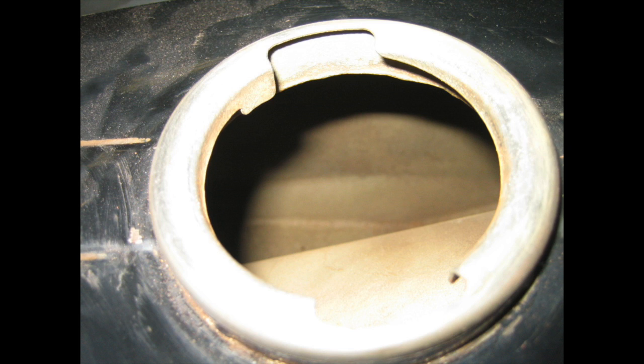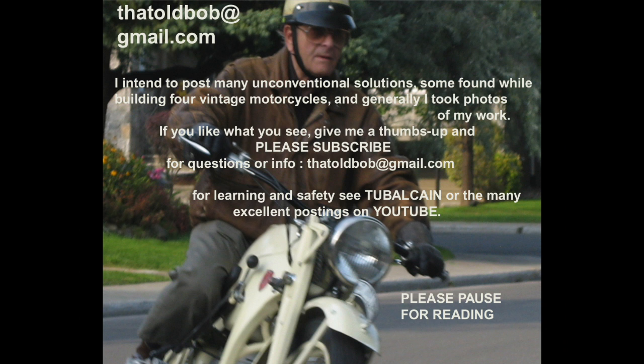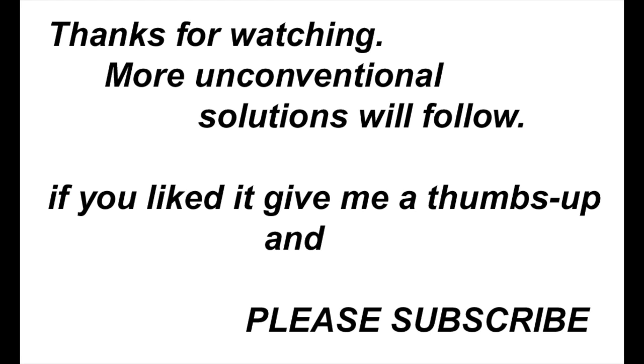After non-stop rotating, the Jawa tank came really clean. The best way to clean a tank is to cut it up, sandblast it, weld it up, and coat it again. That was my way to do it.